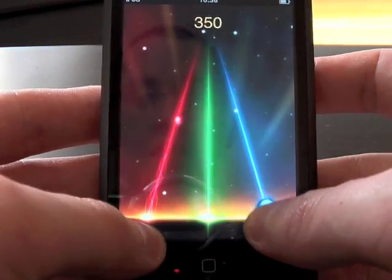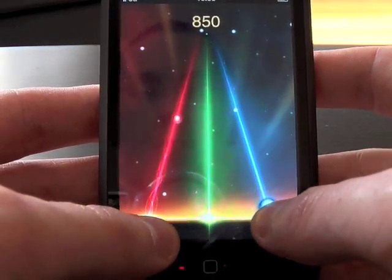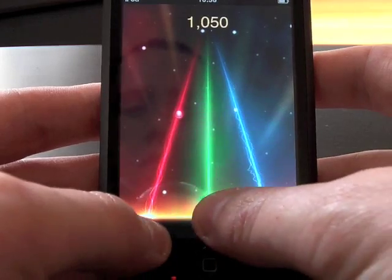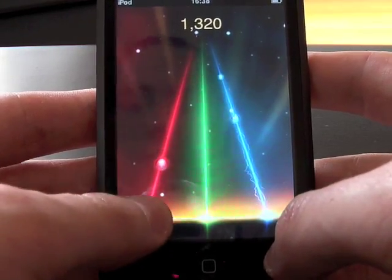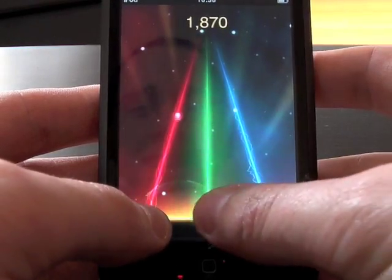There are three yellow dots at the bottom which you have to press as soon as the color blob gets to the bottom. This is quite difficult trying to look through the lens of a camera while playing.